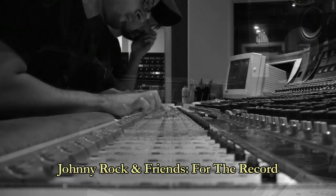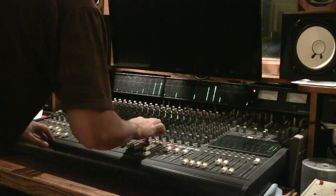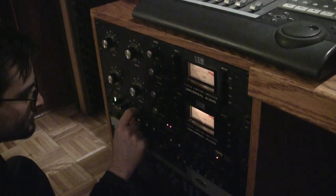Hey everyone, Johnny Rock here to talk about the analog mixing process used on Johnny Rock and Friends for the record. Just a quick primer for those who don't know: mixing is blending all the sounds you've recorded to create a finished version of a song. You balance the volume, tones, and dynamics of each sound, plus add reverberation and effects.